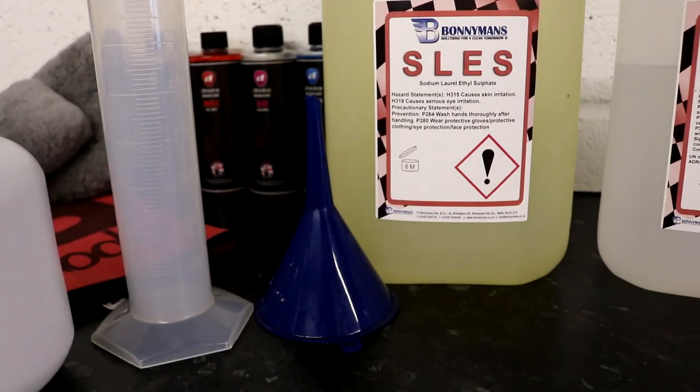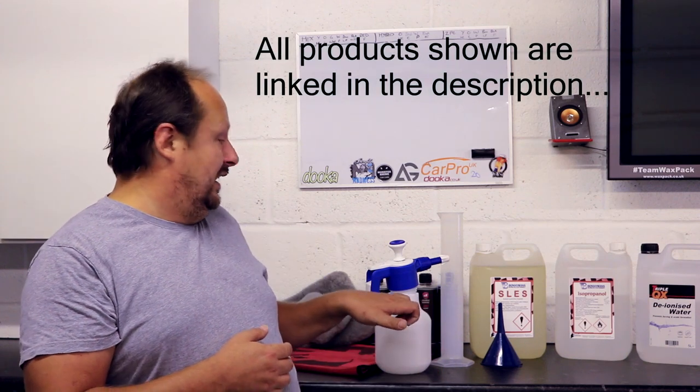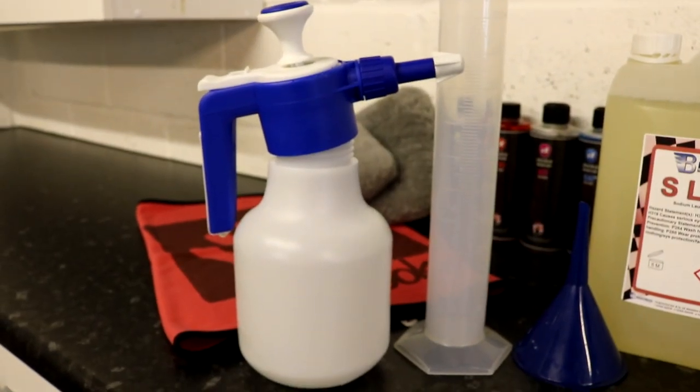You will need a funnel and a measuring device that can measure at least 500 millilitres. You're also going to need a dispenser — a spray bottle that holds at least a litre — or a little pump sprayer, which is ideal when you're removing polish residue as part of polishing a car, so you don't have to keep squeezing. A pump sprayer is my recommendation.